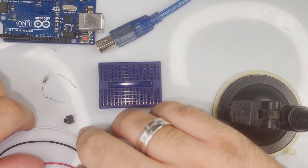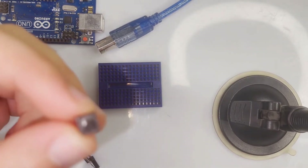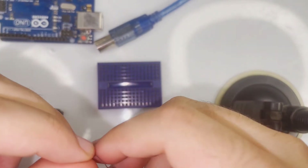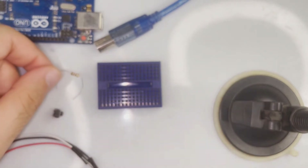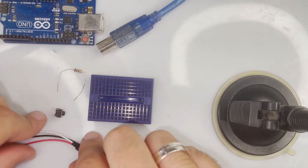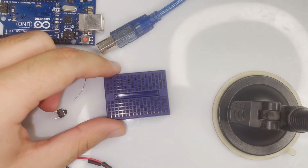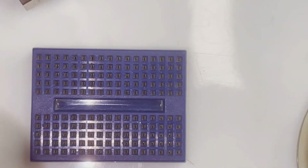So let's now build the circuit of the switch. Here we have a push switch right here, and we have a 100 ohm resistor, and we have a breadboard and three jumper wires. First of all, we're going to put our switch right here on the breadboard.